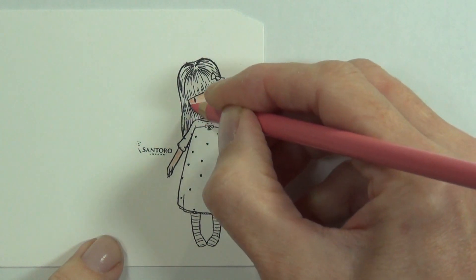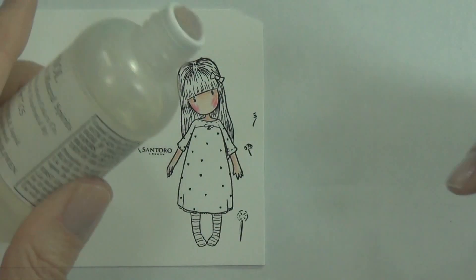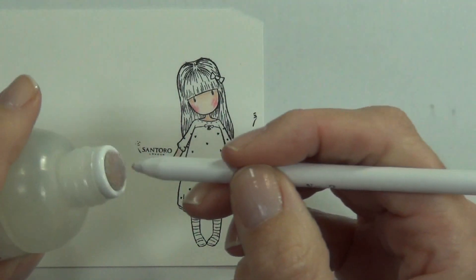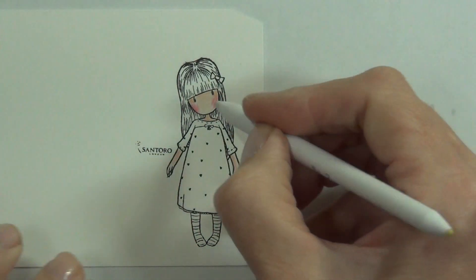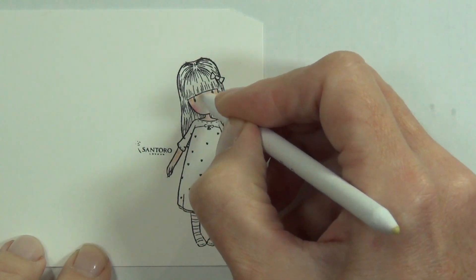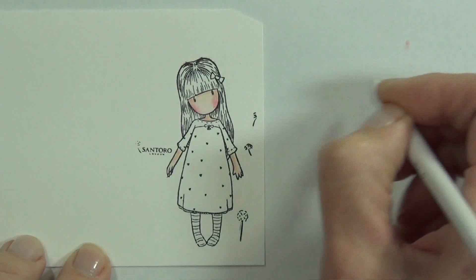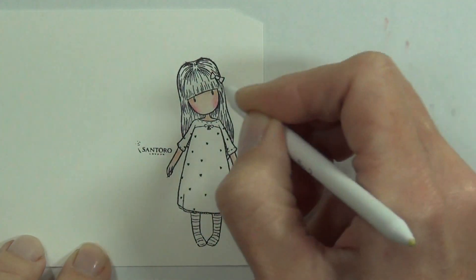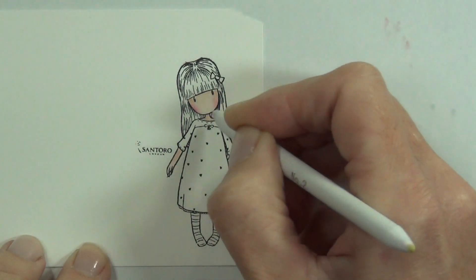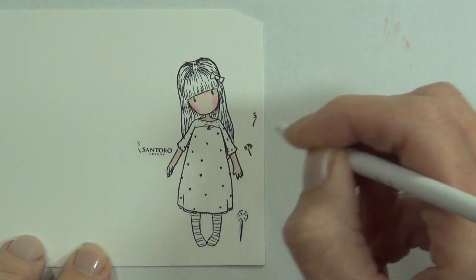With Prismacolors, to keep it really simple, I lay down my colour first with the pencil. I'm doing skin tones at the moment — I've laid my lightest colour and already put in some shadow using a light peach, then a peach colour, and some pink on her cheeks. Now I'm using Gamsol — odorless mineral spirit — and a blending stump to smush the colour. Because they're wax-based pencils, the Gamsol helps blend them together and gives a nice smooth finish.